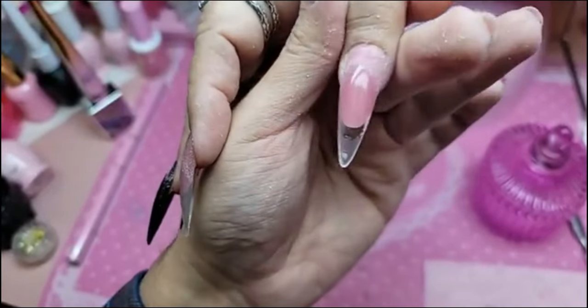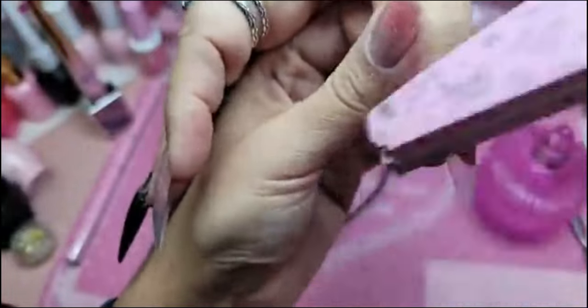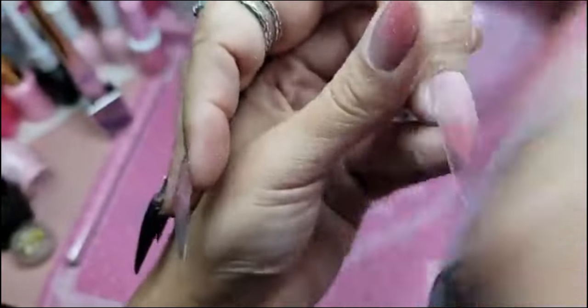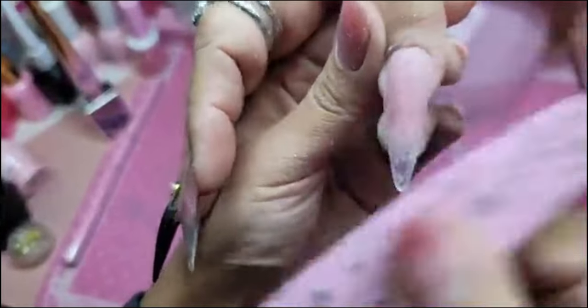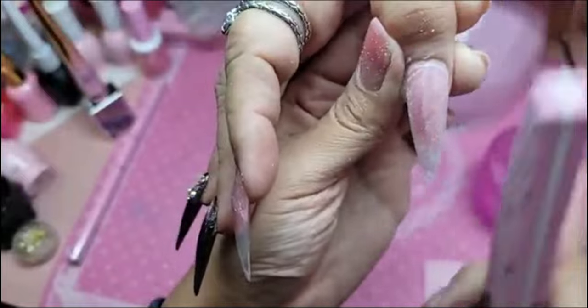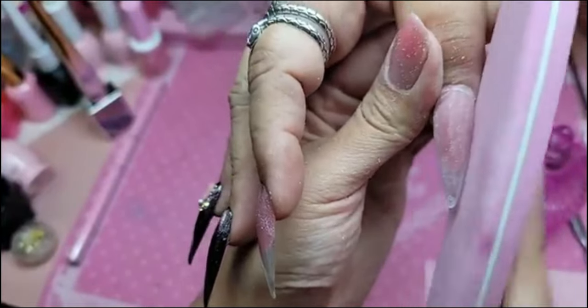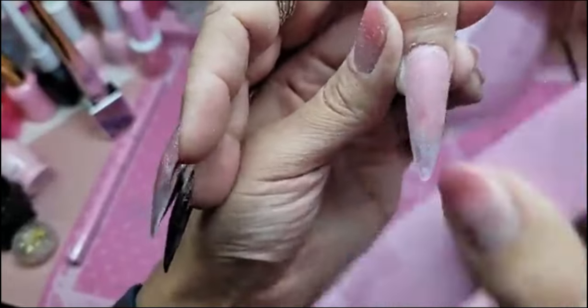Then you take your famous smoothie buffer and we're going to buff the whole top surface of the nail. Remember, you hit the nail with the file, then go in with that buffer just to make sure it's nice and even.